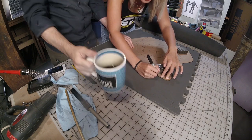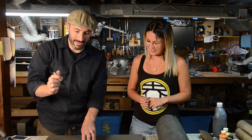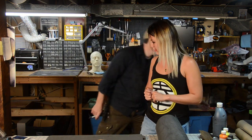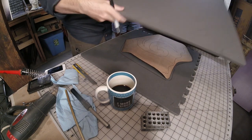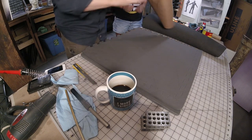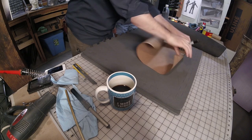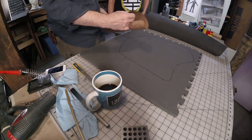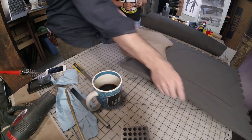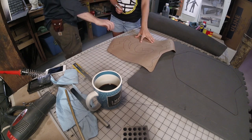I'm barely past kindergarten so we'll see how my tracing skills hold up. All right, that's done, but we do need two layers, so we'll trace another piece of foam. These mats have a texture on either side, so we want to use the non-textured side. I'll flip this over for the back — this is the front, and I want to trace out this shape too.